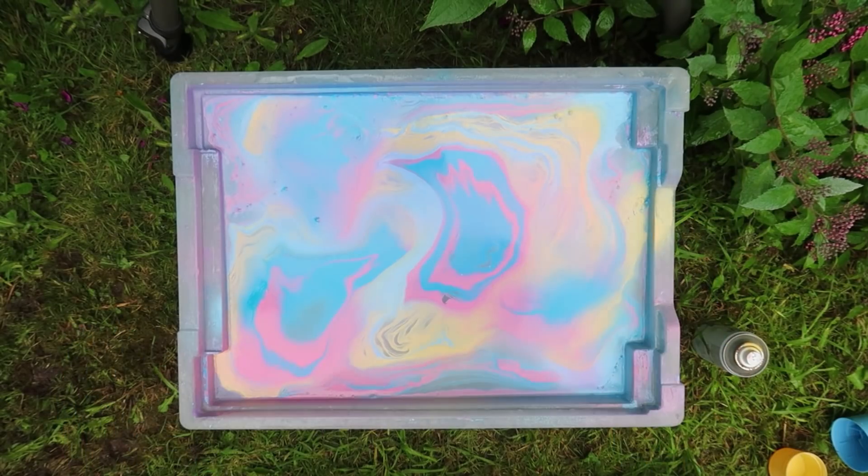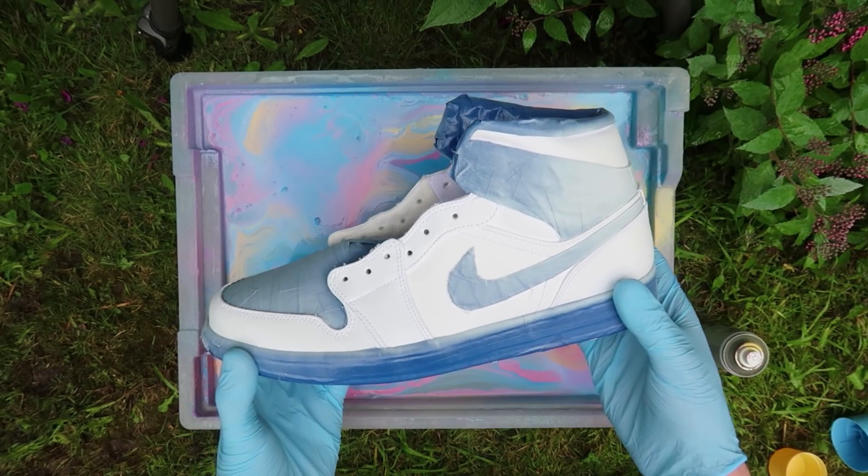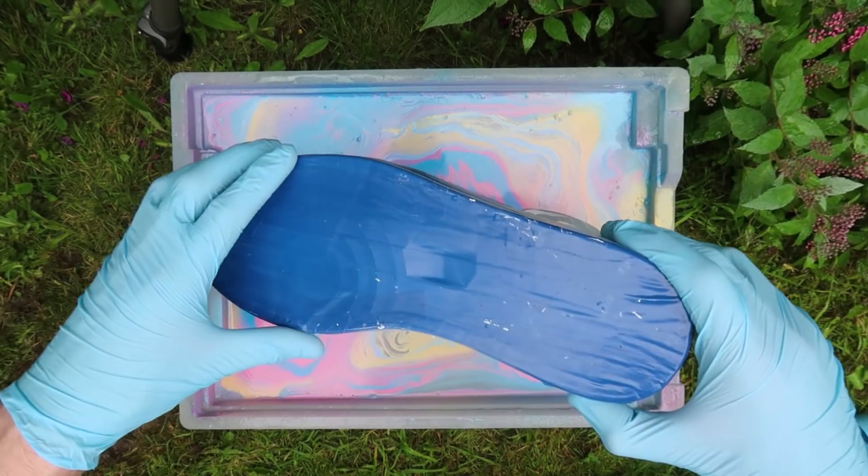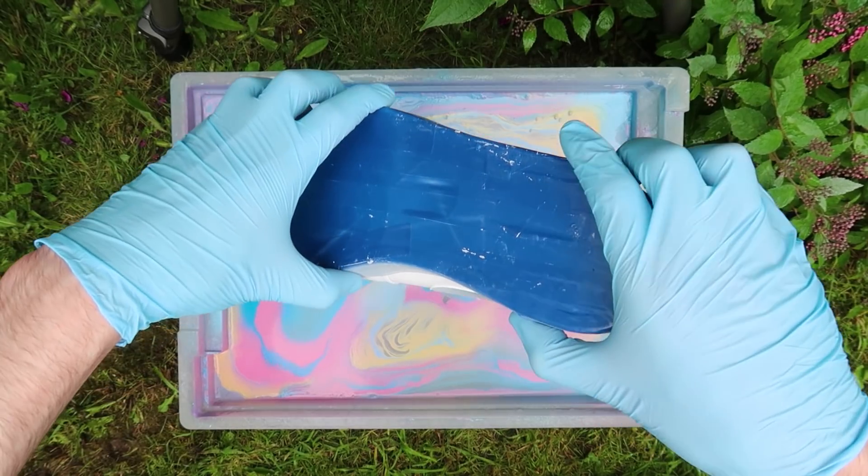So this is what the first dip looks like. I'm going to go ahead and do the left shoe first and just dip it — in three, two, one, let's go.